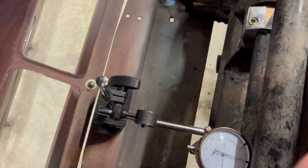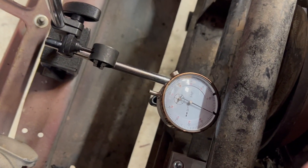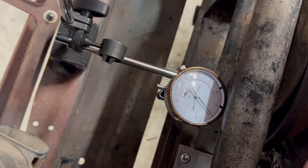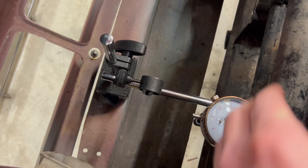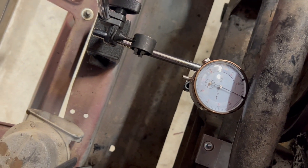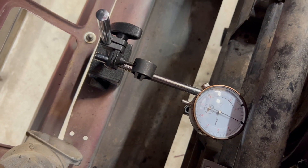We'll check it again just for grins. I'm still getting anywhere from eight to nine thousandths, so we're good. I think spec is anywhere from eight thousandths up to fifteen thousandths, so we're good — don't need to replace bearings. Anyway, quick video, hope that's helpful.